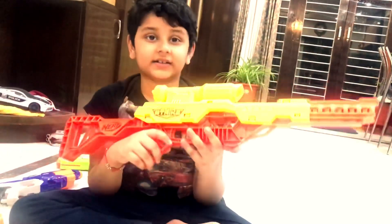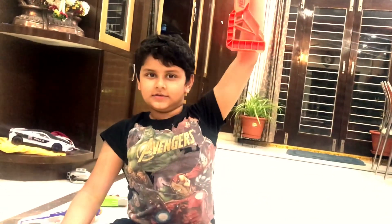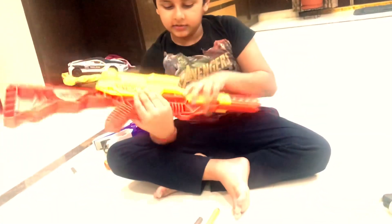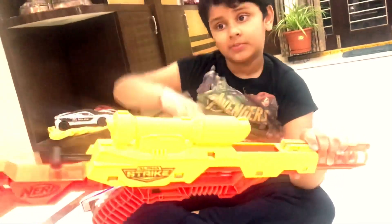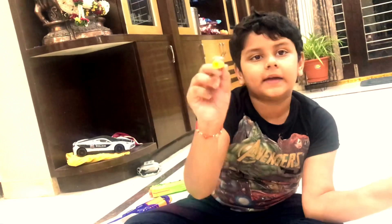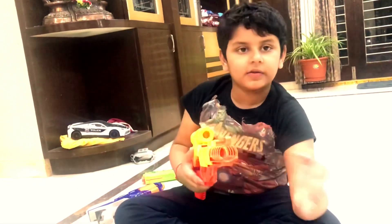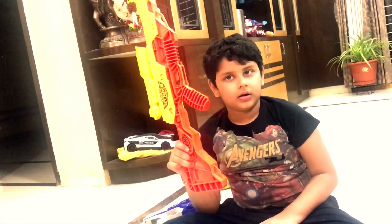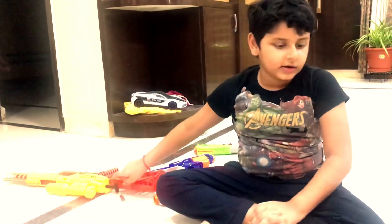So guys, it has bright colors on it and you can pull it like this - this is my army gun. Now guys, you can see there's a bullet hole. You keep the bullet backwards - not the lid of it - you keep it like this, and it comes out from here. Out of 15 I'll give this a 14. This is pretty good. Let's keep this gun aside.